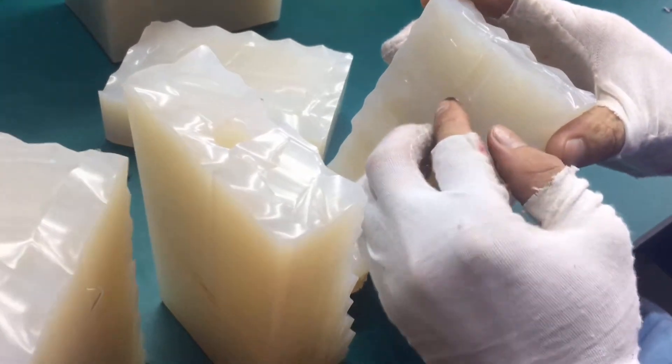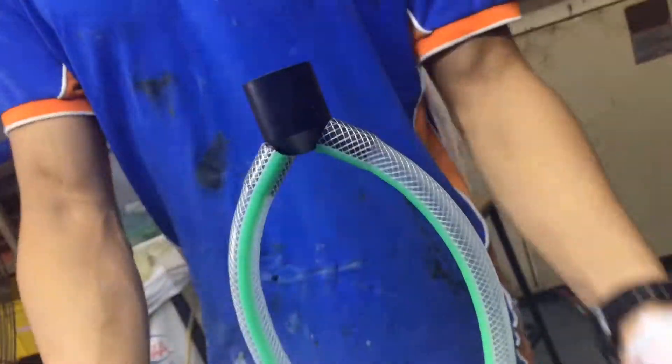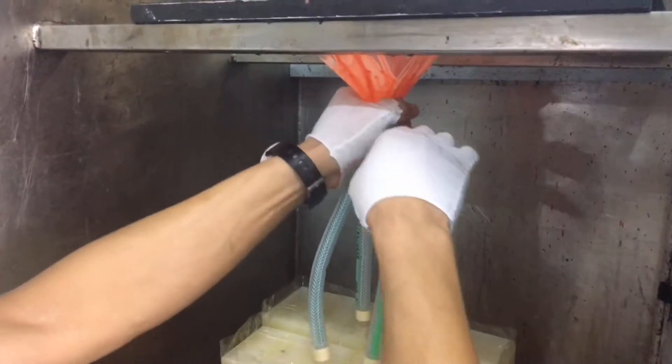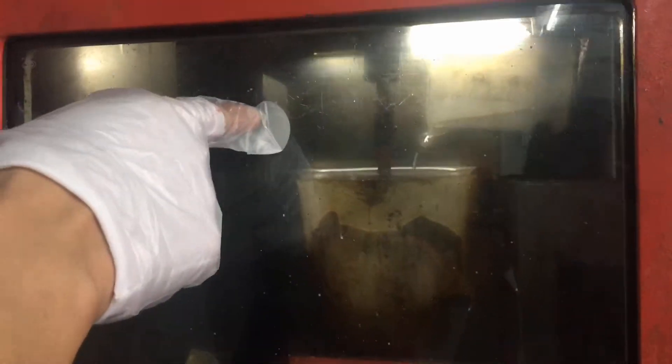Our mold is a common way to bond parts permanently. Like this insert mold — we put it in the silicone mold to cast them together. We can change different colors and adjust different durometers in the same mold. The color will also be durable in this way.